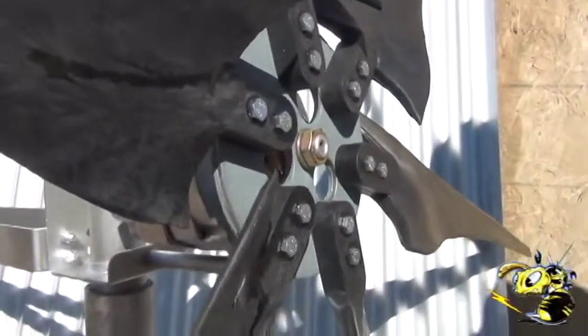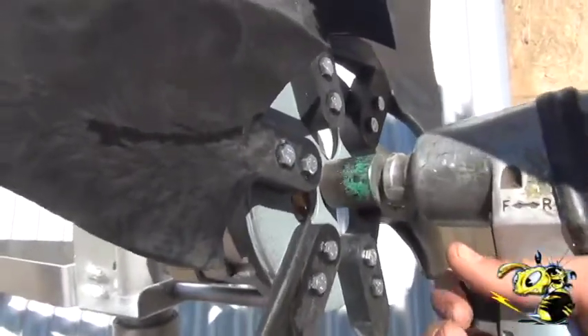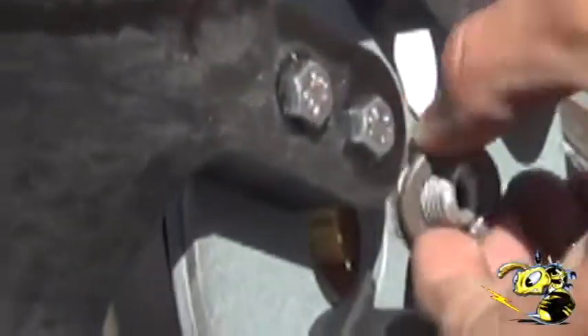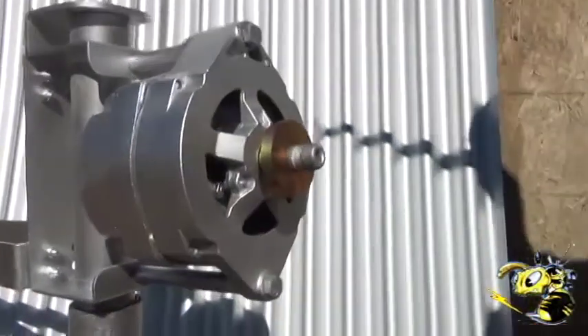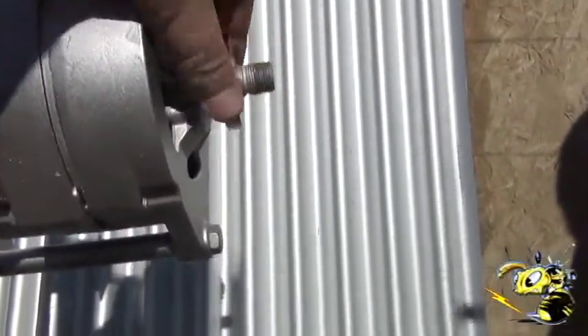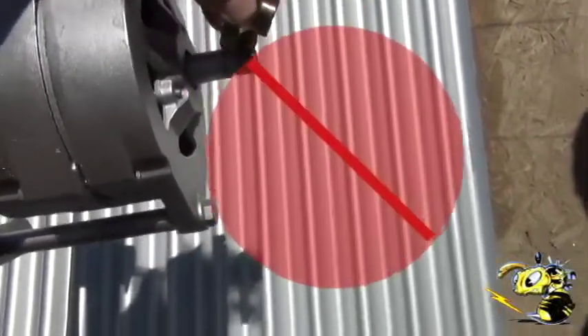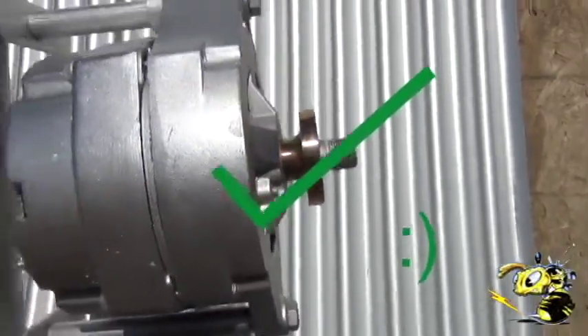Let's show it coming apart — comes apart like that. So you've got to remember this spacer fits like this. Do not put it on backwards, that's wrong. It must go on with the small side into the bearing.